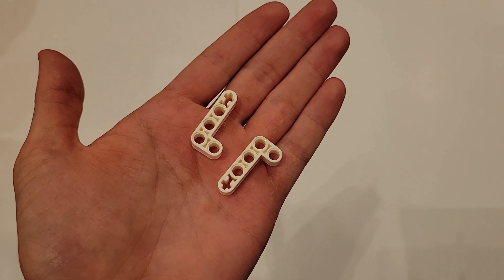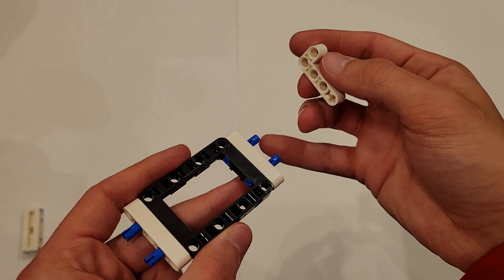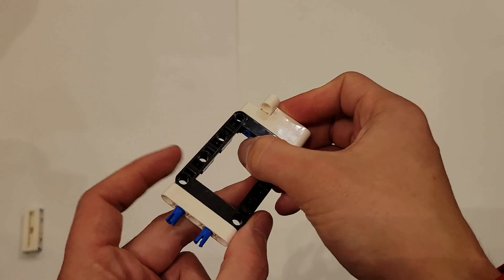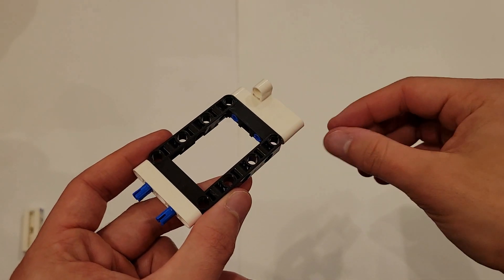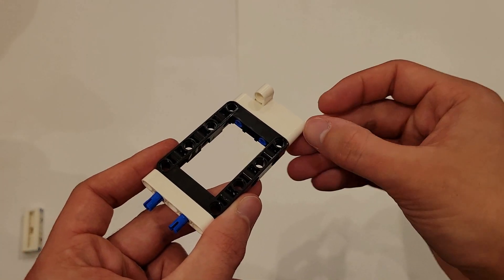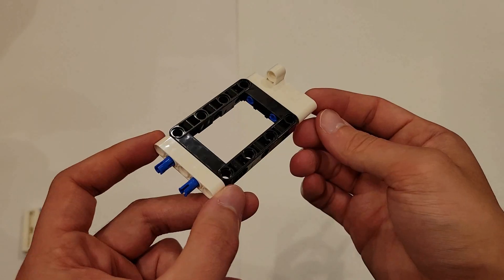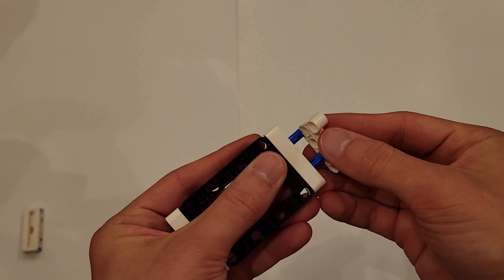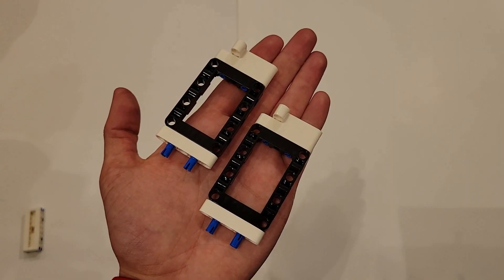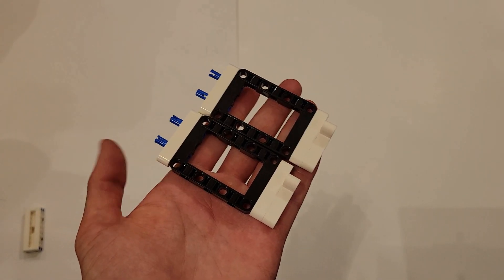Now you'll be needing two white L's. You will be attaching one onto these two blue pins. When you do that, make sure that the end of this L aligns with the white beam you just put on, and that the short side of that L is facing up. Do that to the other one as well, and you should have two identical pieces. Go ahead and set both of these off to the side.